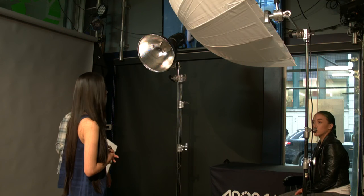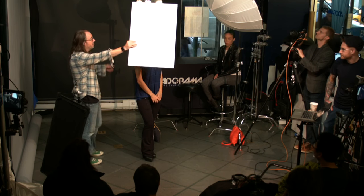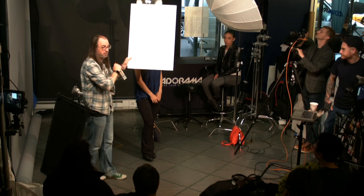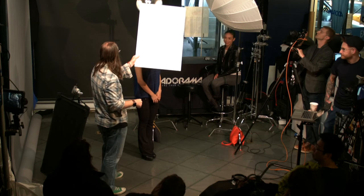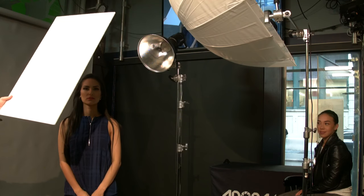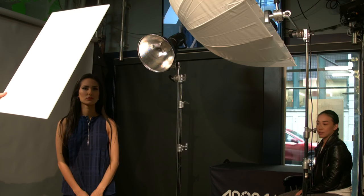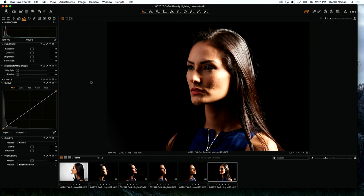Let's do the bounce technique — we'll turn the umbrella off. Come face this way. Now we're basically using bounced light. This singular light from the back is now the key light on her hair, and the light bounced off the white card becomes what lights her face. Look up towards the card.